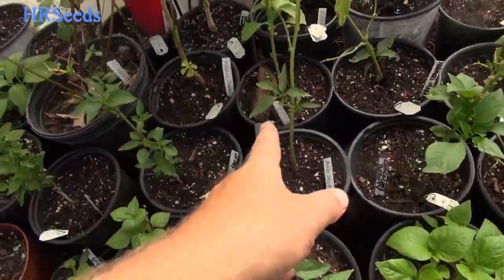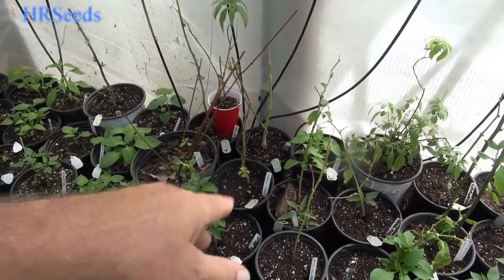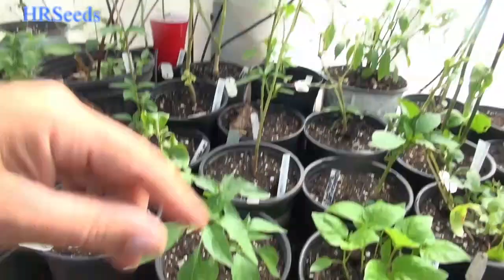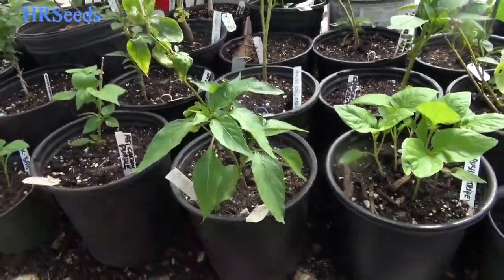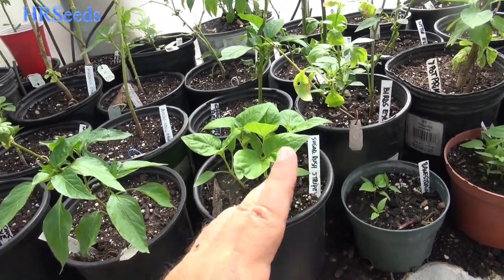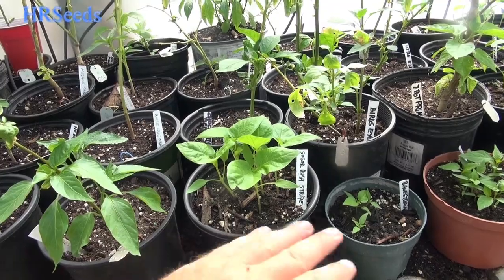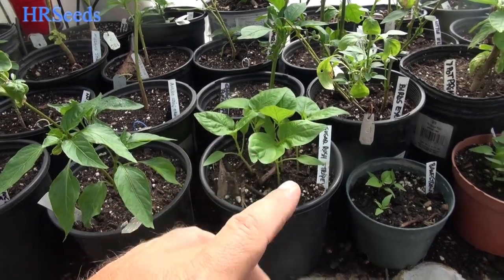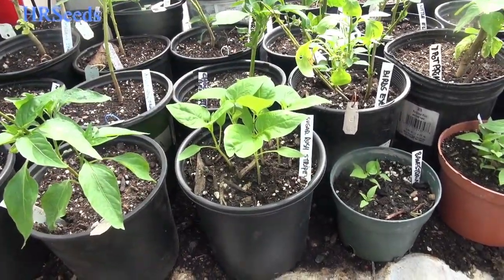Over here we have the Ancho Chili — now this is the original Ancho Chili. I know people are going to argue with me about the whole Ancho thing. We'll get into that when we do the review on it. It's not the Ancho that you're thinking of. The original Ancho matures red and not brown. Here's Oily Paste Pepper — this is one of the last plants I got of that one, I don't have any more seed. Sugar Rush Stripey — I got about 10 pots of this going around in different areas because I bought from like four different vendors. We're going to see if all of them are consistent or if there's any variation in the Sugar Rush Stripey.